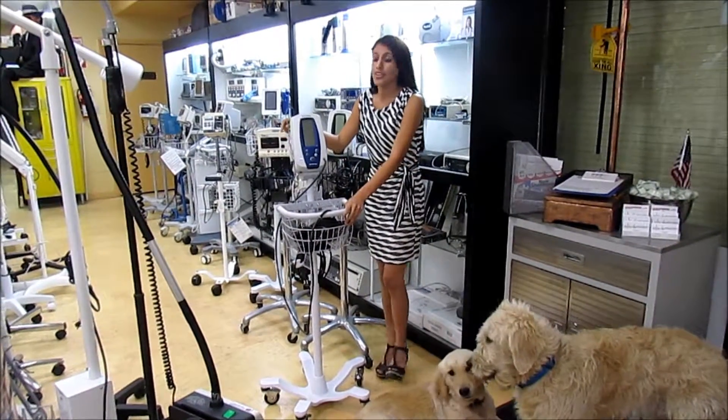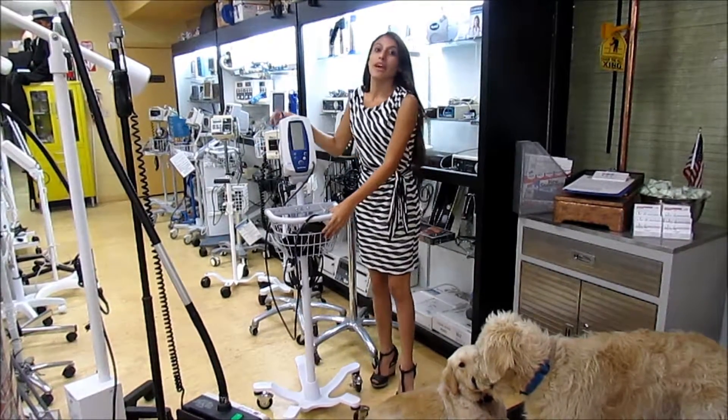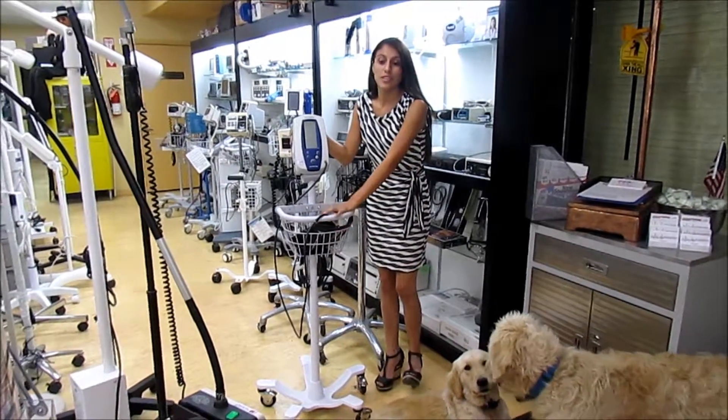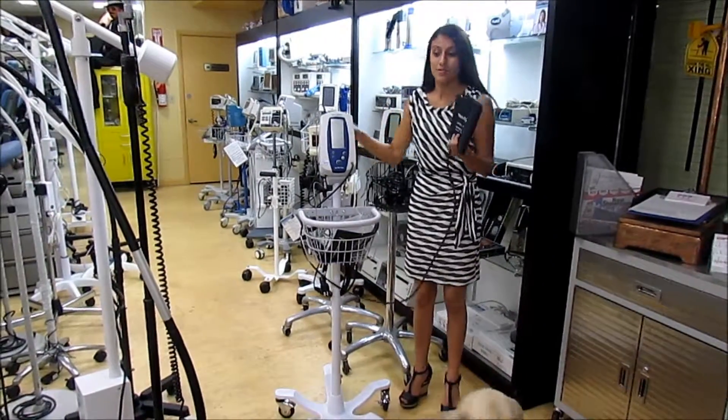Hi, Nina from the Doctor's Toy Store, talking to you today about the Watch Allen VP Monitor Stand here. It includes pulse oximetry and also the VP Float Pressure Cup with it.